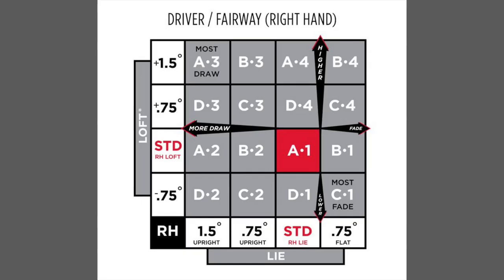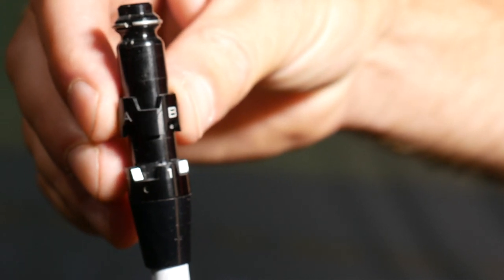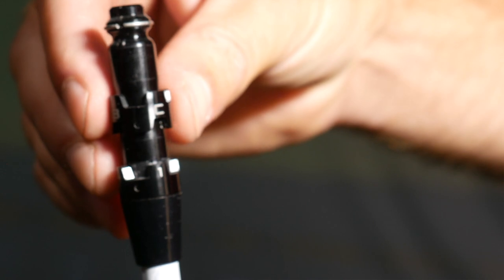There are 16 lie and loft adjustments that can be made with the Sure-Fit Hosel. Each ring has an A, B, C, or D, and the sleeve has a 1, 2, 3, and 4. So those 16 options begin with A1, which is the standard setting.